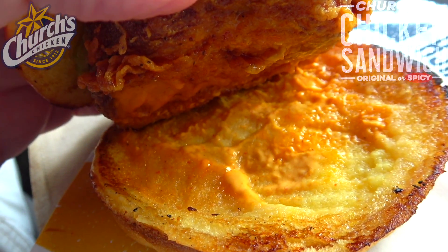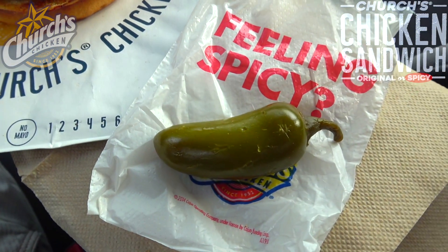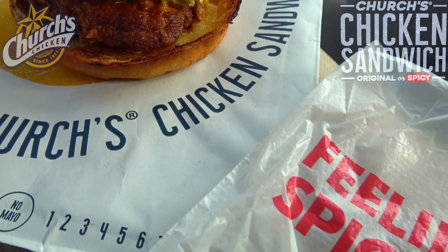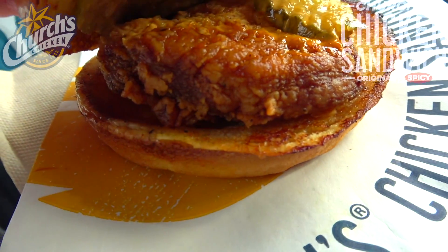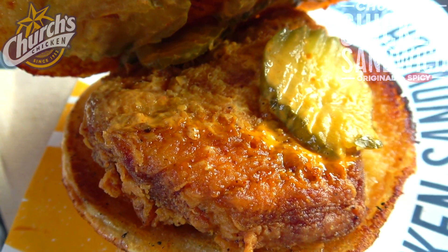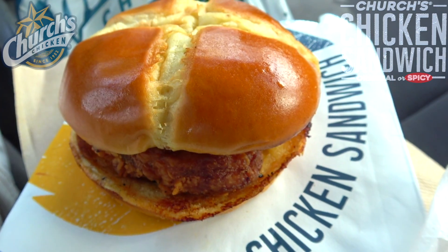Coated with that spicy mayo, and underneath it looks like we've got more of that spicy mayo, so there's no shortage of it — you can really smell it too. Off to the side, take a look at what this comes with: a nice plump jalapeño, which is a really nice add-on. Even if you get the original, you've got a little bit of extra heat. A very cool, simple build on this one, and it really does look and smell pretty fantastic.